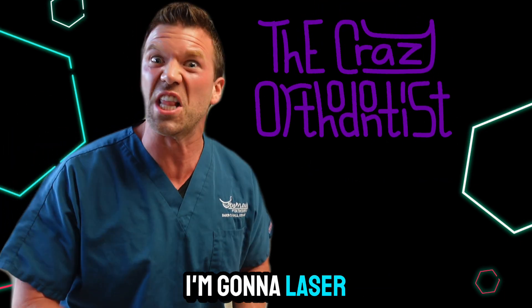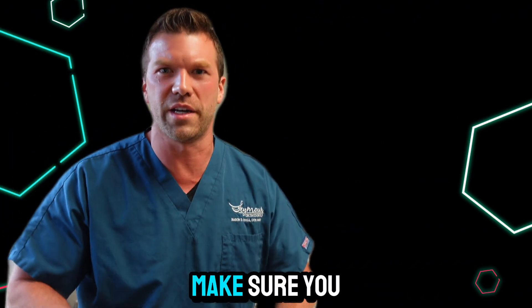Hey, I'm the crazy orthodontist and I'm going to laser my zits — but make sure you follow and subscribe.